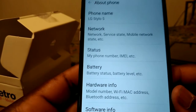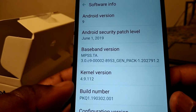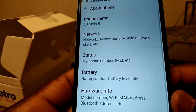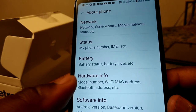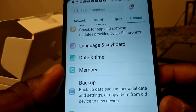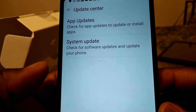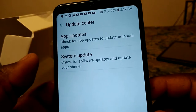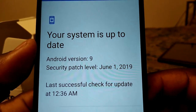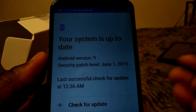Let me see if there's a system update available. It's hard to see behind this camera. No, we don't have an update right now — it's saying your system is up to date.